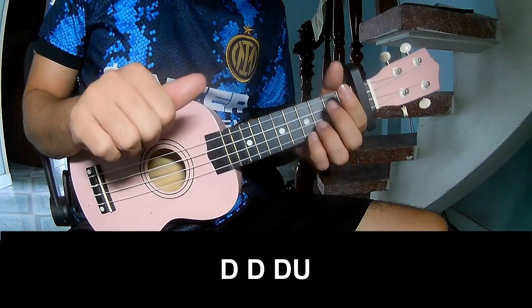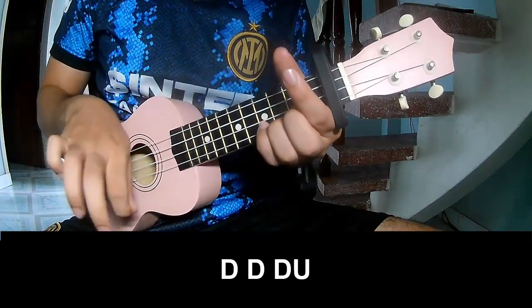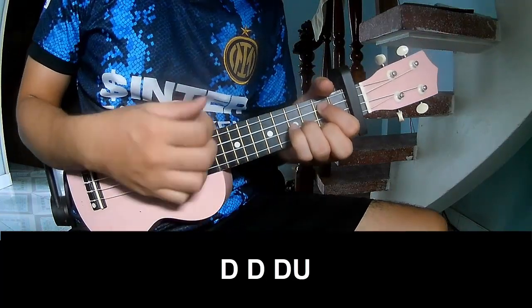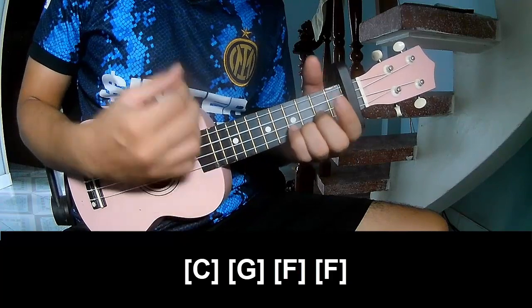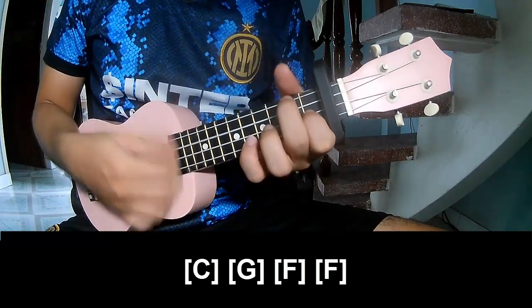The first strumming pattern is: down, down, up, up, down, down, down, tower, down, down, tower. Then play along C, G, F, F.